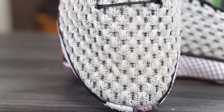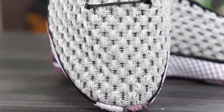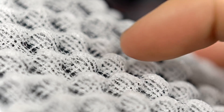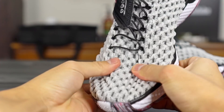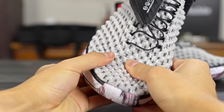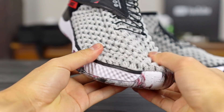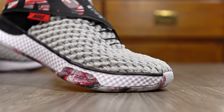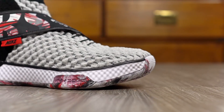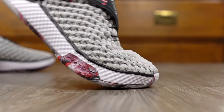Moving on to the material — they're using the exact same knit as the Alphadunk. Honestly I'm not a huge fan of how it looks. It has all these raised bumps on it, looks a bit odd, and feels a little plasticky and stiff at first. But it does break in and get soft. It's kind of thin and conforms to your foot somewhat. If it's anything like the Alphadunk, I'm sure it'll break in nicely.